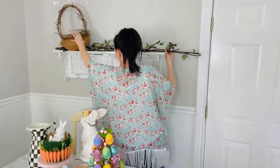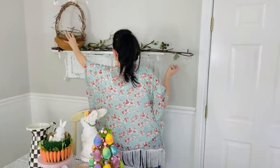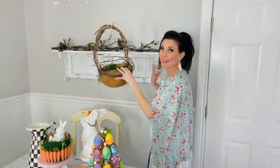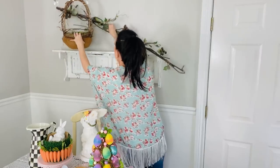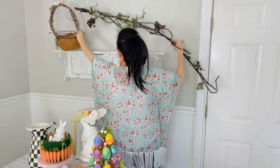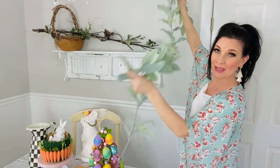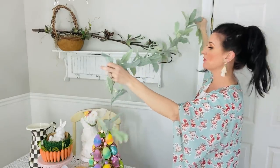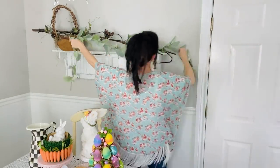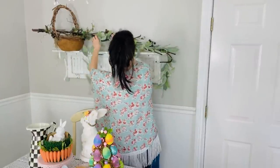It may be tilting that basket way too far forward and taking up way too much space, so I think I'm going to have to do something different. That looks kind of crazy but we're going to work with it for now. I also have this lamb's ear that I grabbed from Michael's and I'm just going to loop that in. I feel like lamb's ear is really nice for that spring-Easter vibe.